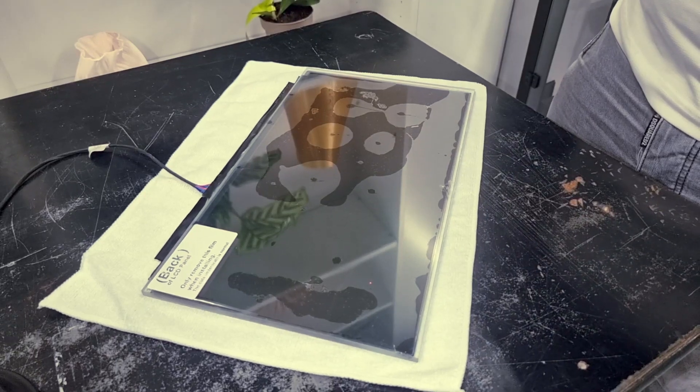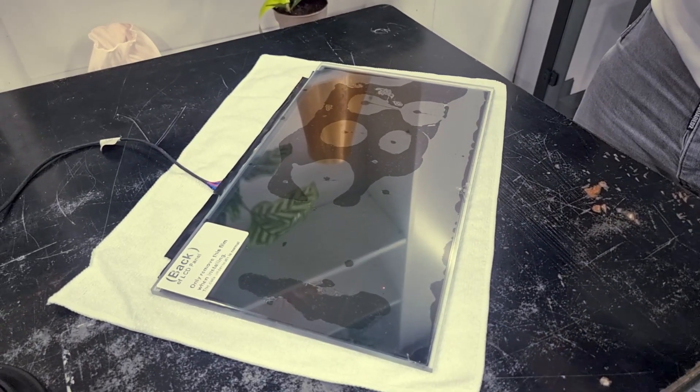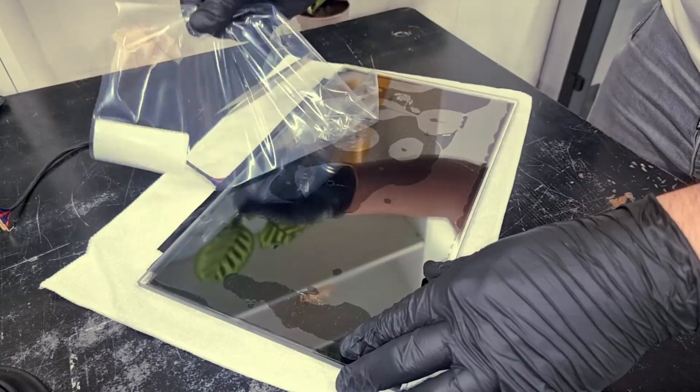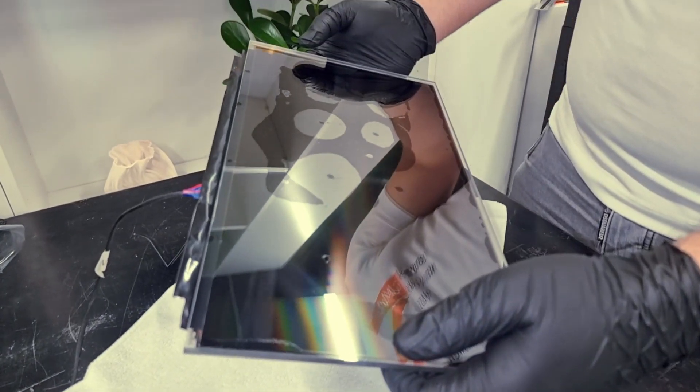Now as our LCD panel is ready to be installed, we should remove the back protective film like this. Now let's install it inside the 3D printer.